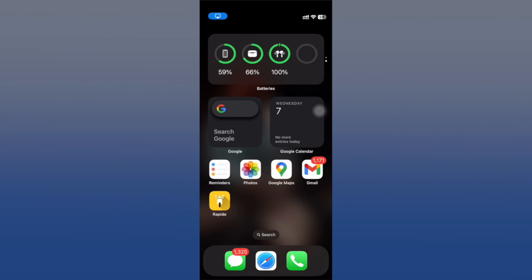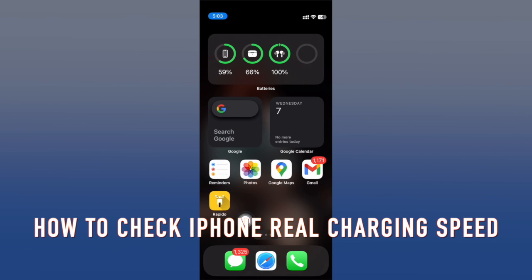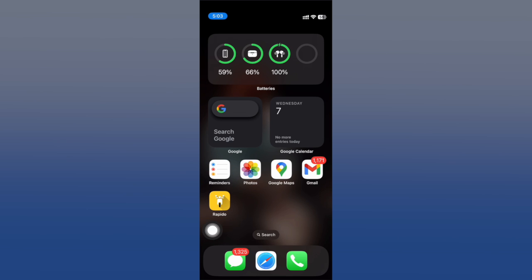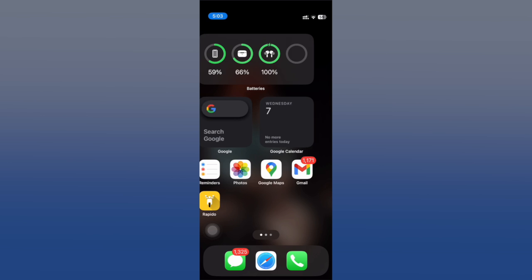Hey, what's up folks! Today we're going to be looking at how you can find out the actual charging speed of your iPhone. We all know that iPhone is compatible with fast charging, but how fast is your iPhone charging in your house with your charger in reality? I'm going to tell you exactly that. It's super easy, and you'll be able to tell if you're actually charging your iPhone as fast as you can or if you're wasting time because it's charging super slow.